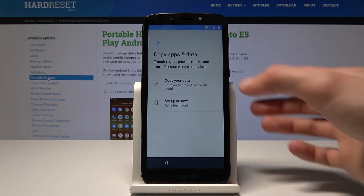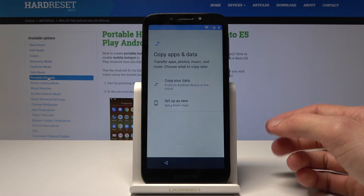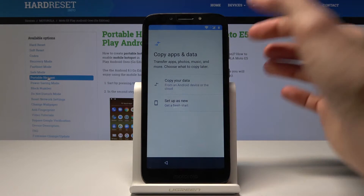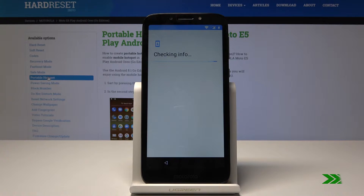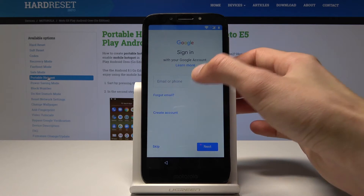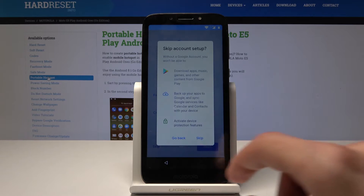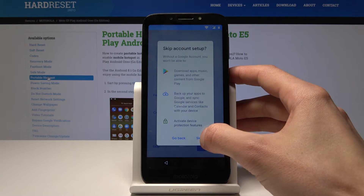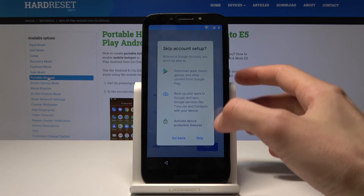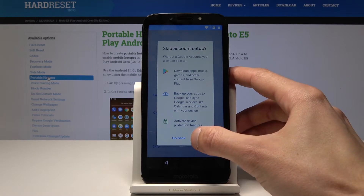Here you can choose if you want to copy the data from a previous phone or Android, or just set it up as new. I'm gonna tap on 'Set up as new.' Here you can set up your Google account — you will type in your email then password. I'm gonna skip this just to make this video a little bit shorter. Google will make sure that you want to skip it, so just tap one more time to skip.